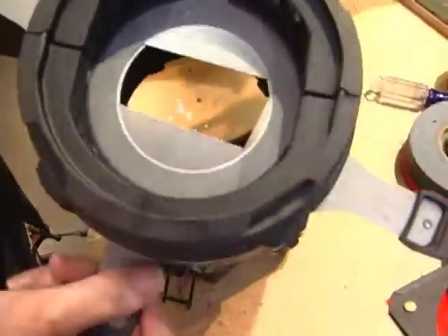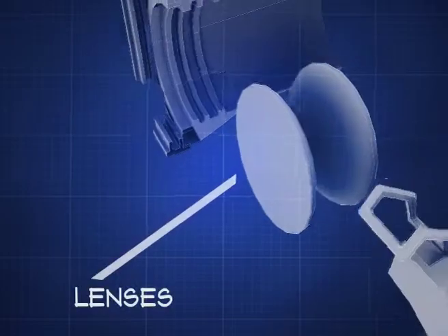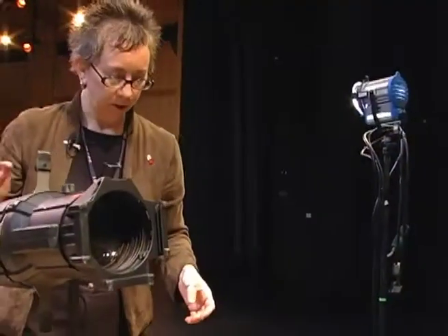I can change the shape of the beam by moving these shutters. And then at the front of the instrument — at the light — are the lenses. Putting all this together — watch your eyes.